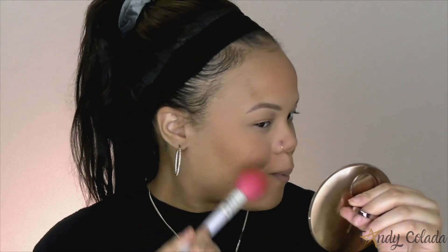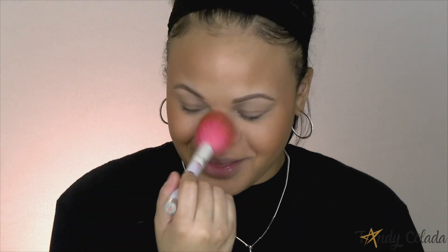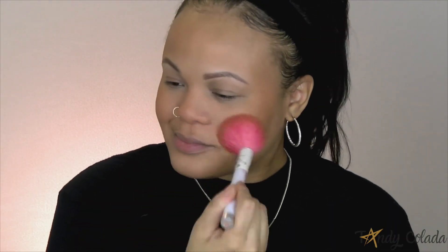I'm really big on bronzer, so for bronzer I'm going to use their Mineral Nude Bronzer. This stuff is so light and airy it literally looks like you have nothing on your skin, so you have to apply it in multiple layers — but honestly the finish is so beautiful. I put it all over my face, nose included.